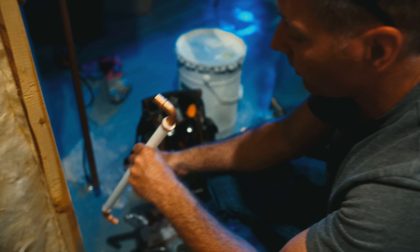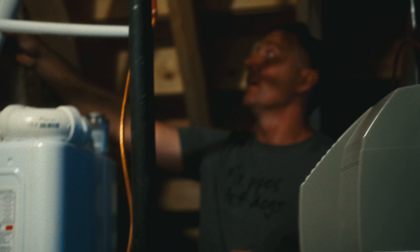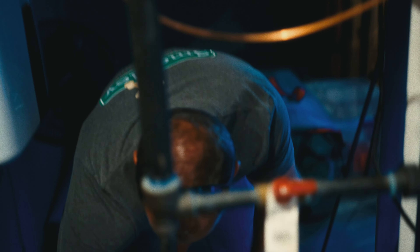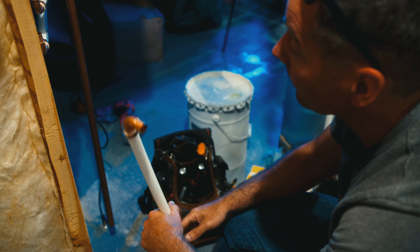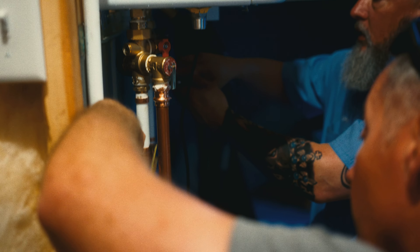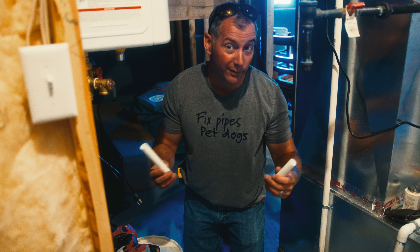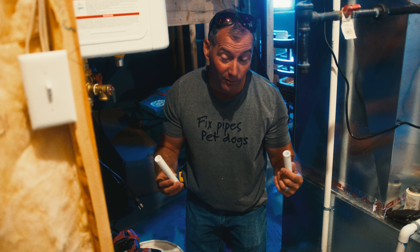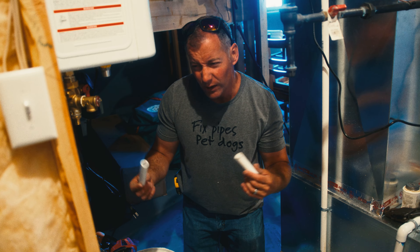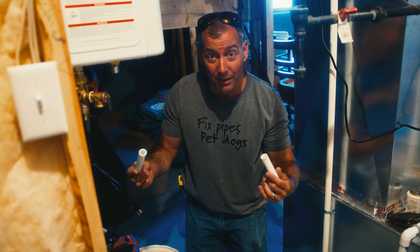A lot of people ask what makes us decide what material to use for piping, and we let the house decide that. If the house is all copper, we go back with copper. If the house is all PEX, we go back with PEX. PEX piping comes in red, blue, or white. We always use white because the water doesn't care what color it is, and it avoids the awkwardness of having a blue pipe on a hot line or a red pipe on a cold line.